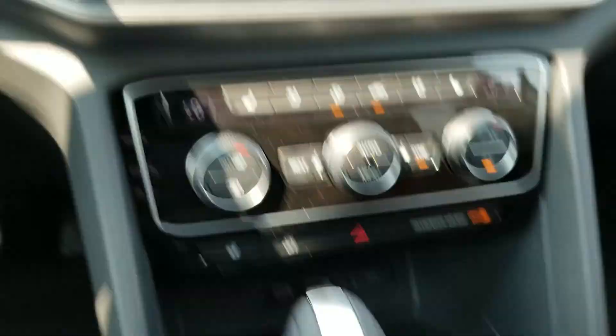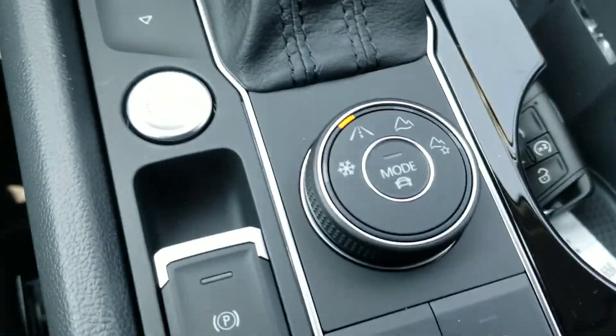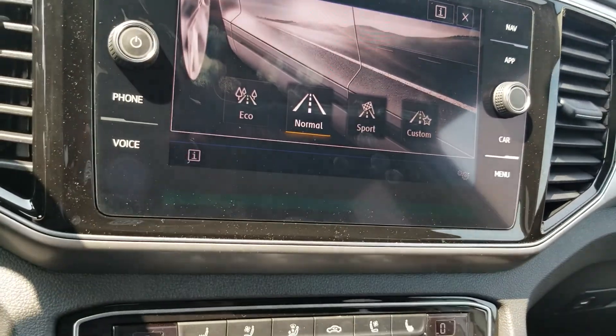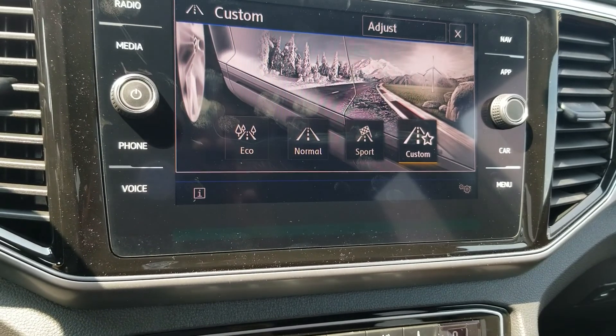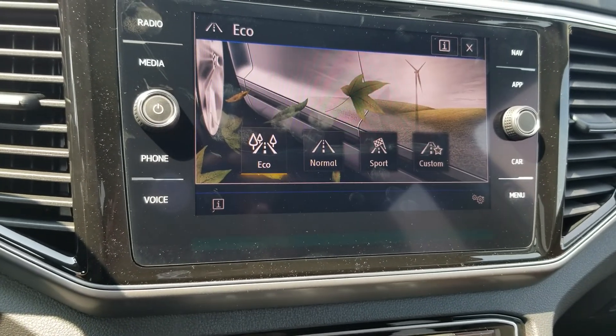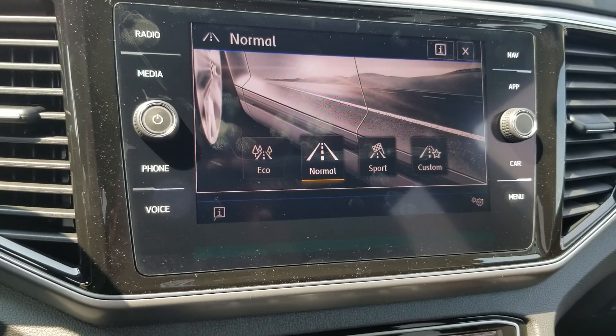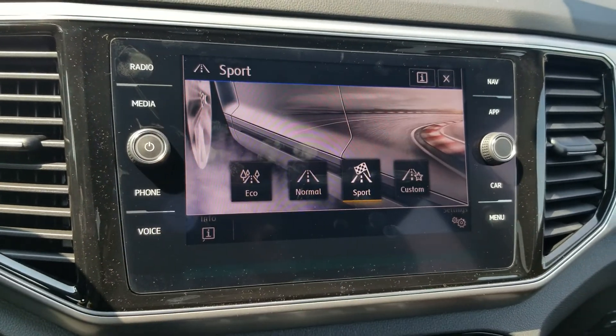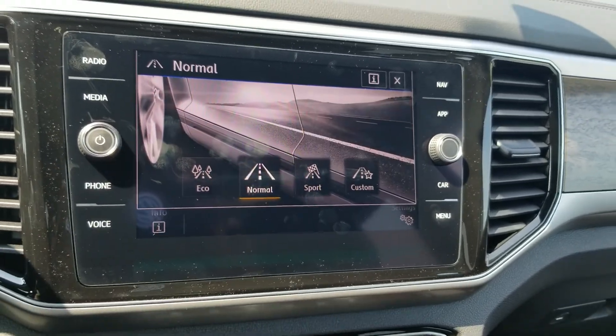Embedded into normal mode, you'll see this button down here too. You have the touchscreen or this little button in the center that you can touch and that will change your display or change your driving mode. Eco is obviously going to be most fuel efficient, then normal, then sport, and then custom. Most people are going to go with normal.